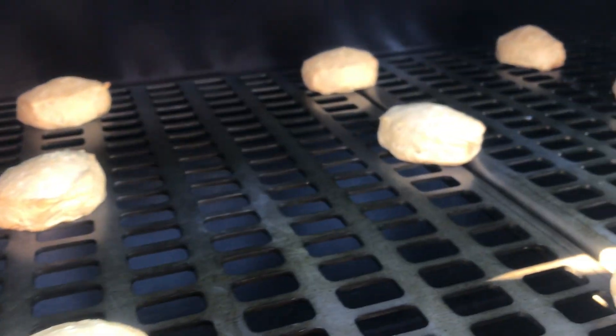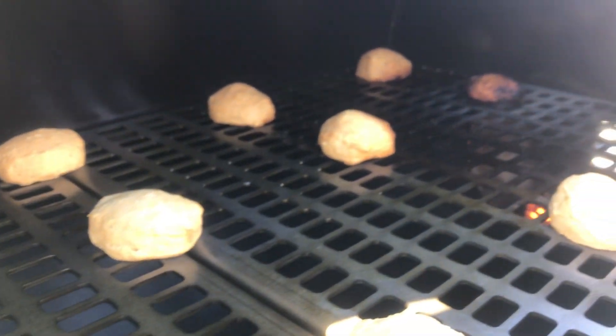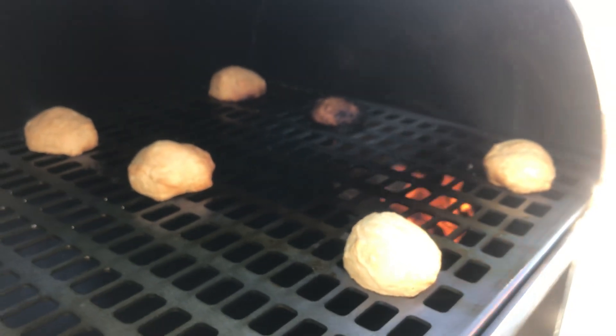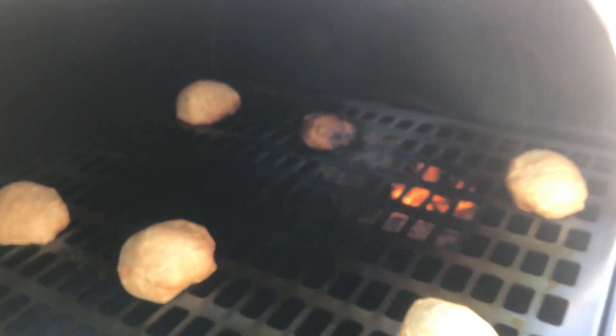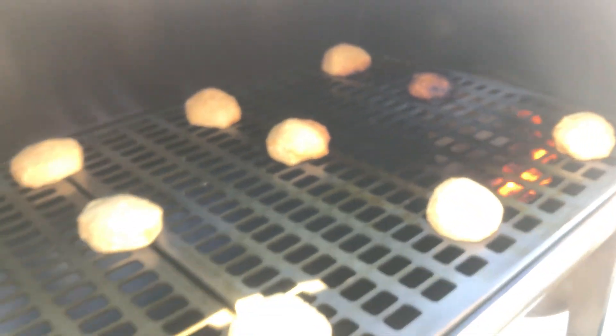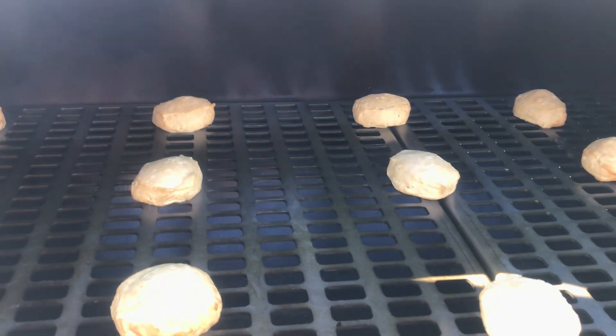Wow, looking pretty good. This middle one over here right in front of the exchange is pretty charred, as to be expected, but the ones on either side don't look bad at all. And all the rest look pretty damn even. I'm pretty happy with that.